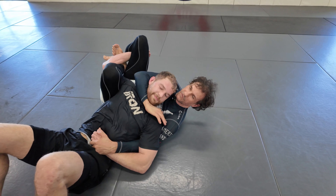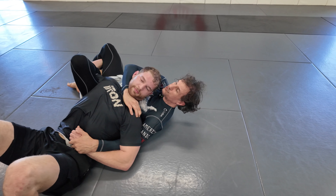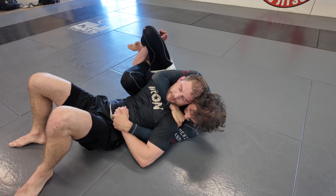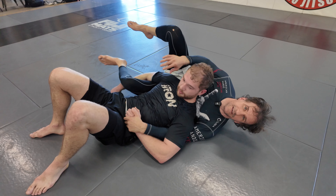Then I can start opening space for the choke. If I keep him down, he's for sure going to tap on his shoulder. If he's too strong or flexible, I just go all the way through, keep my ear on his ear, and choke him from here.